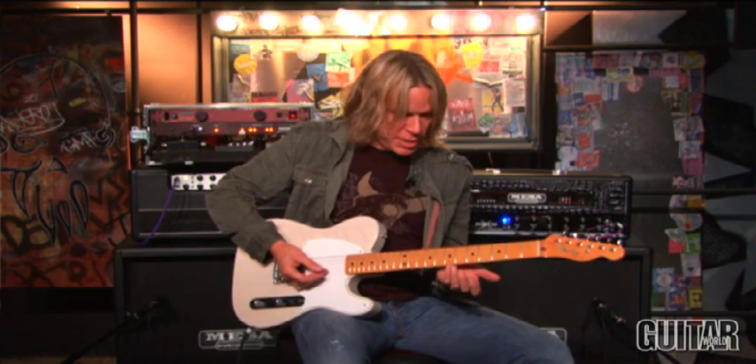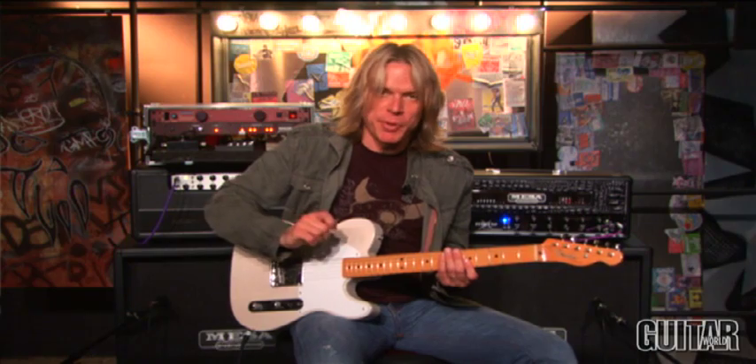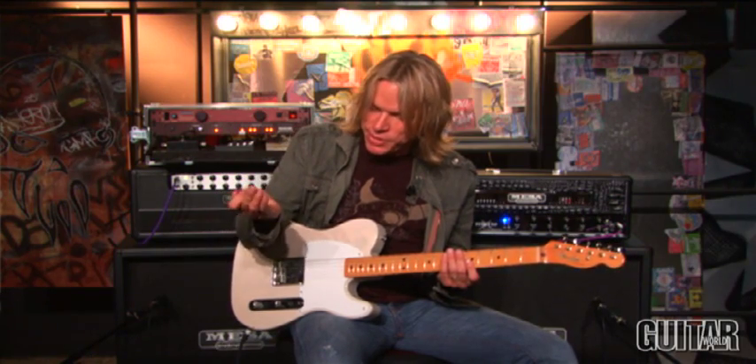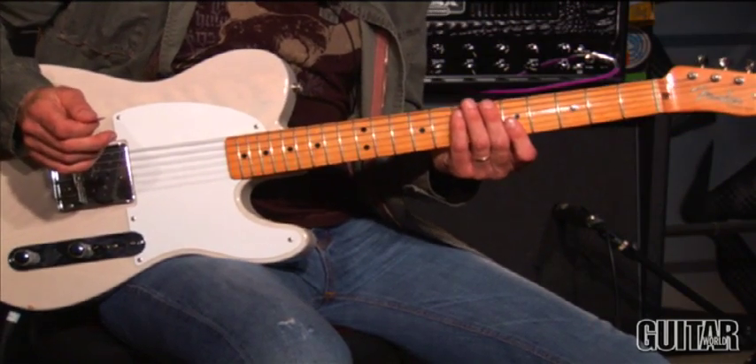As we were talking about, it's the double stops, but a big part of the sound of it is how I'm muting with my right hand. I'm using the underside of my palm to mute the lower strings, and to slightly mute the actual fretted notes.